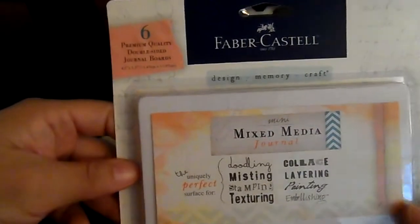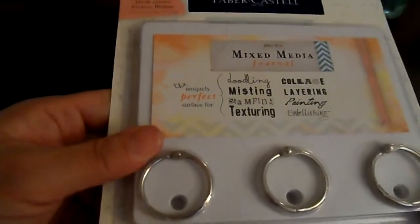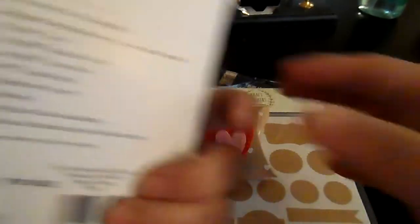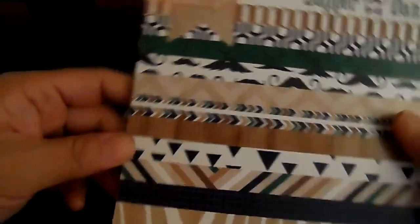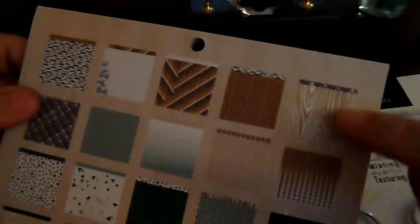Dealing with seventh-grade kiddos all day — that's all I'll say! She also included this from Fabric Castle: six premium quality double-sided journal boards for mixed media, which comes with three rings. I haven't used mixed media before so it'll be fun to play with. She also included a six-by-six Glitz paper pad called Dapper Dan, which I don't have — and you know I have a ton of paper.